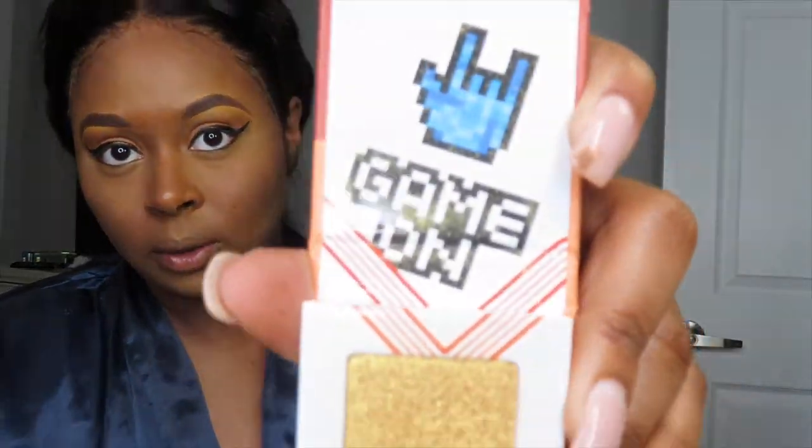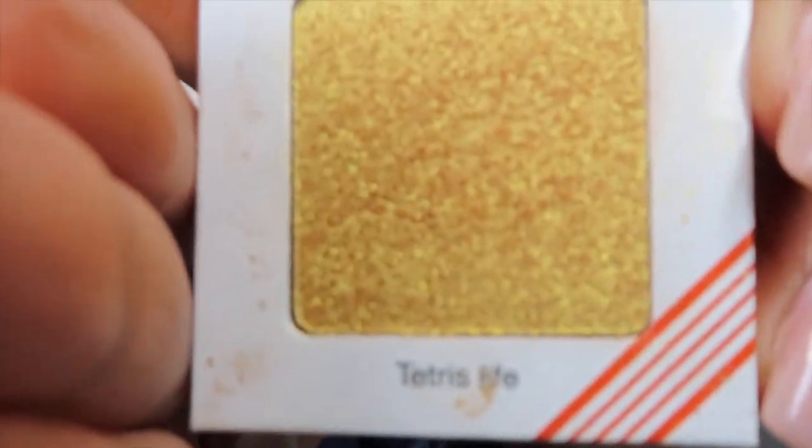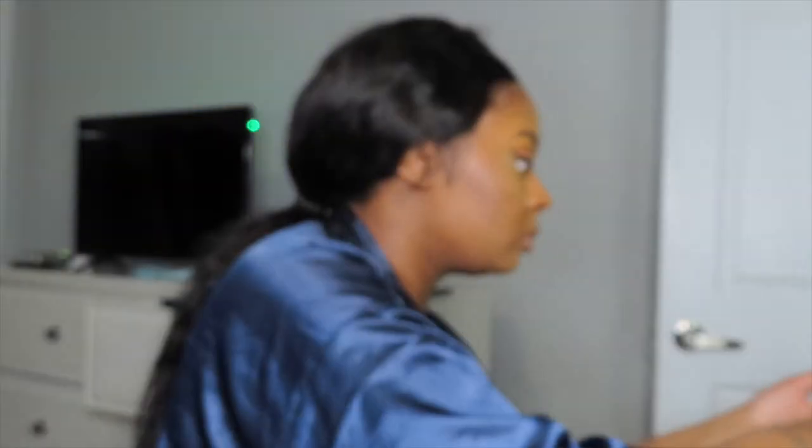Okay, now for y'all's favorite part — the highlight! This is the highlighter I got out of an Ipsy bag a while back. It is called Tetris. It is so bright, like really really gold, so be careful with it.